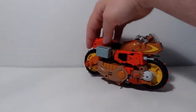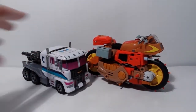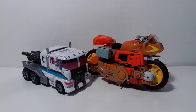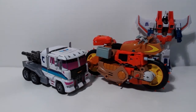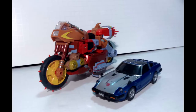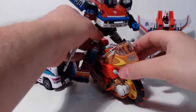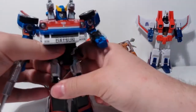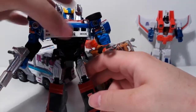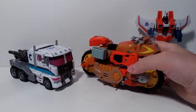Just some size comparisons before I transform it. There's a Combiner Wars Optimus mold, there's a Classics, and a Masterpiece car in robot mode. So you could have Smokescreen riding Wreck-Gar — that would sort of work. In robot mode Wreck-Gar is going to be taller than all these guys. He's about the height of the new Masterpiece Ironhide and Ratchet, which I think is a bit big. I would have been happy with a smaller toy.